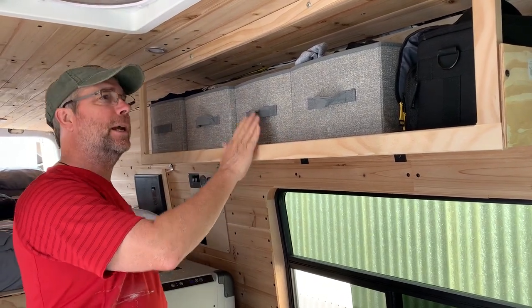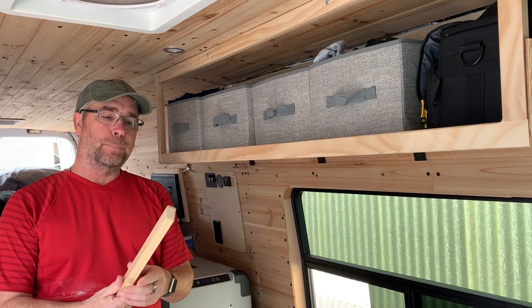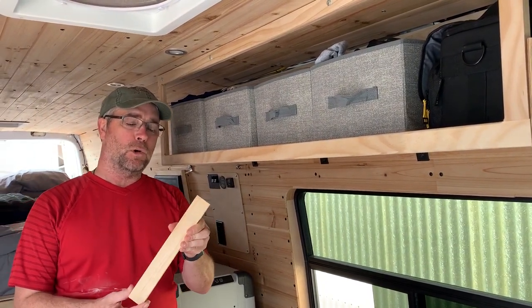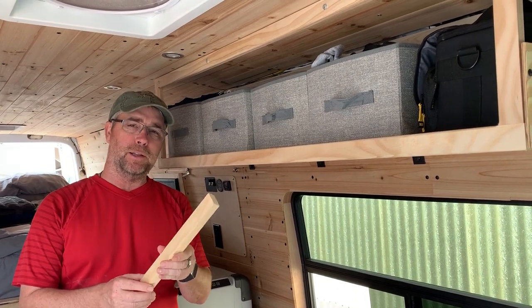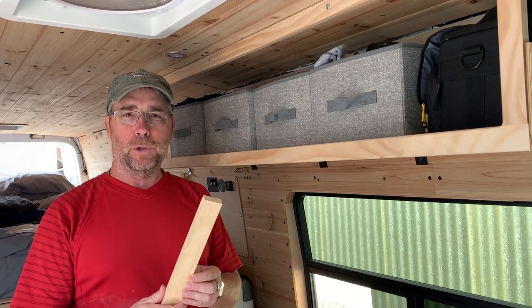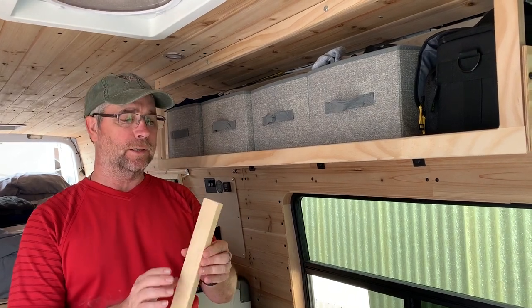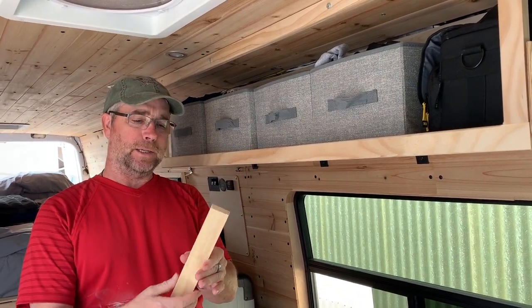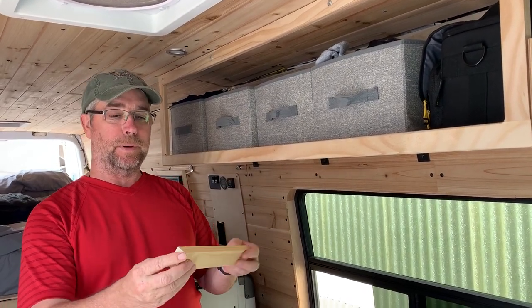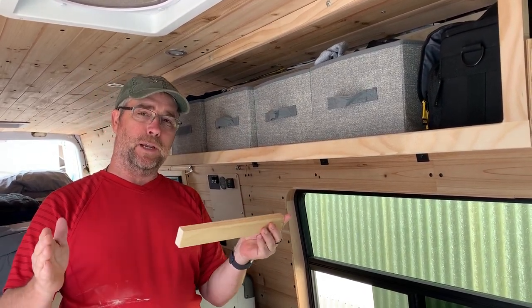These are built out of one-by-twos. At Lowe's or Home Depot you can find some really nice quality one-by-twos — not like the standard construction lumber you'd find with two-by-fours and two-by-sixes. This is a better quality wood; I think it's hemlock. It's just a scrap here, but these come in four-foot, six-foot, and eight-foot lengths.